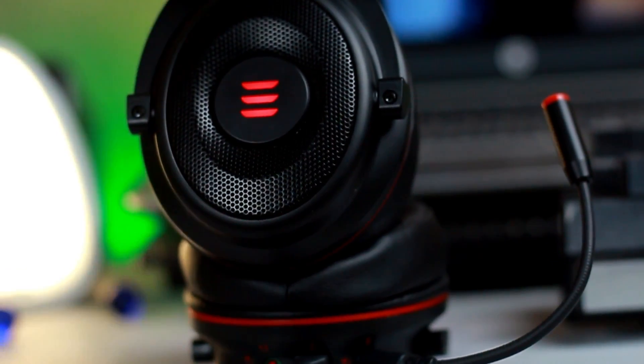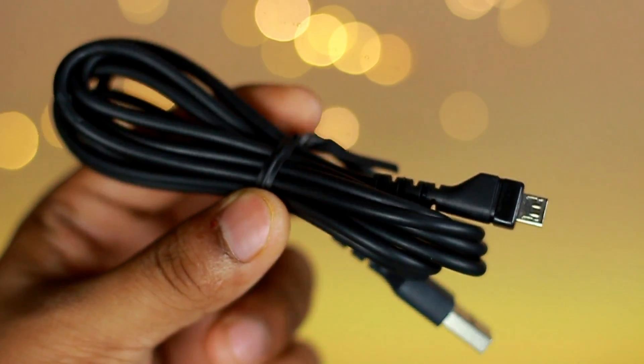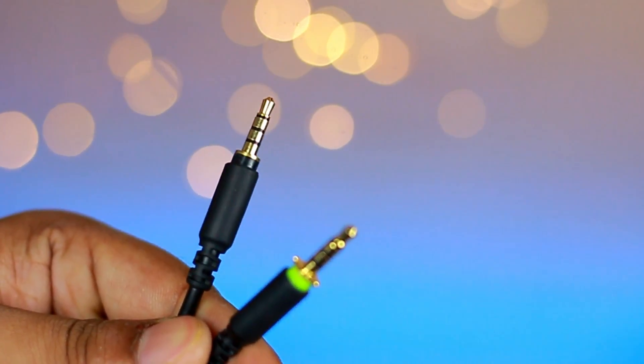The XR900 is a budget-friendly wired gaming headset with a microphone. A nice touch is that you can choose between the 7.1 USB and the 3.5mm audio jack.